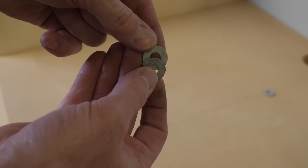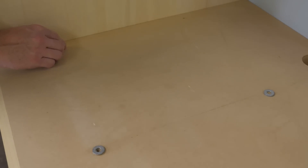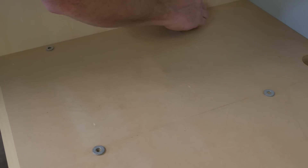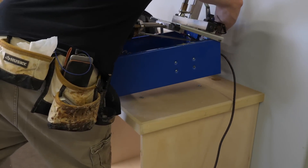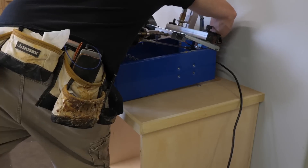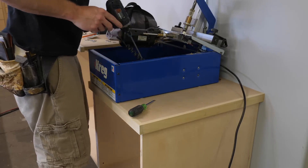Anytime I'm fitting a tool to a cabinet, I make sure to leave some wiggle room. In this case I come back with a couple of washers to lift the pocket hole machine up so it's flush with the countertop. A lightweight tool like this one really benefits from being bolted down to something.